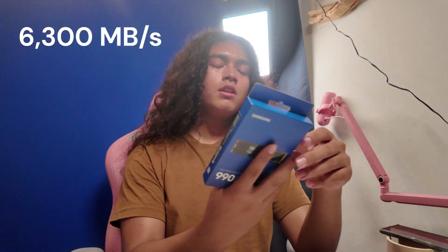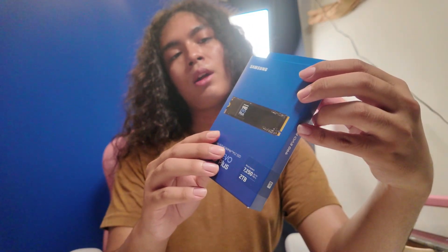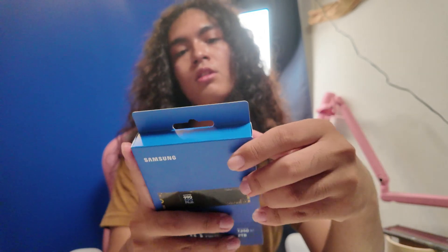This model features 7,250MB a second in read speed, and the write speed is a bit slower than that. I'll put it up on the screen. Around the box you can see the main product on front. On the sides you can see the model number and seal number. On the other side you can see the product name and on the back you can see product information.